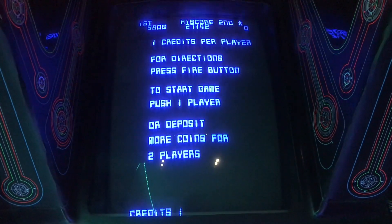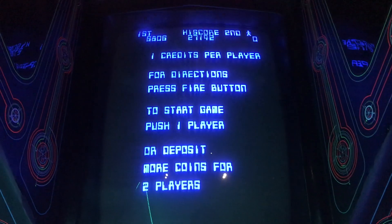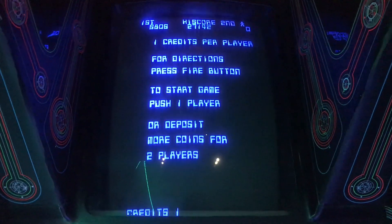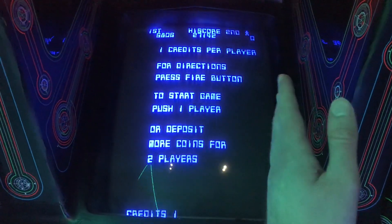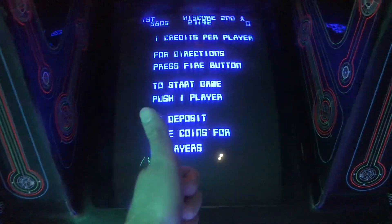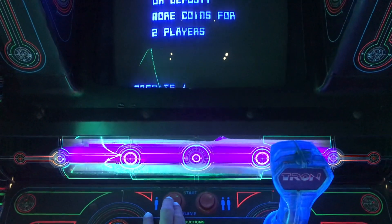I think there are twelve levels total, and USER is the top one. The monitor needs to be adjusted a little bit — it needs to shift slightly this way, and the bottom needs to go up a little bit. But other than that it's good. I'll start up a game here.